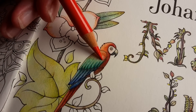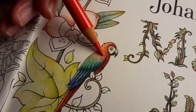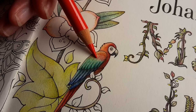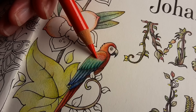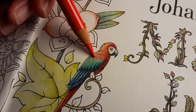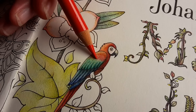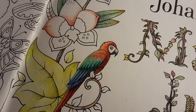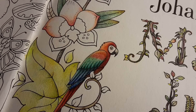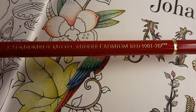I have been erasing this area several times now and I am experiencing some difference in the surface of the paper, so I do not intend to erase again because I think this will hurt the paper too much. Now I'm going to add middle cadmium red.